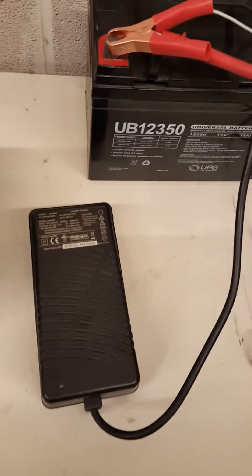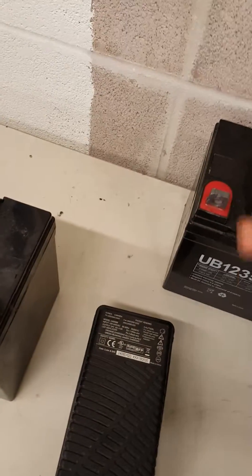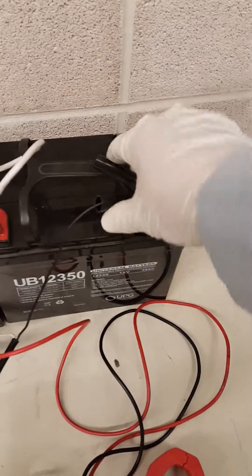The power cord is connected. The power is now off — I'm going to take the negative off.